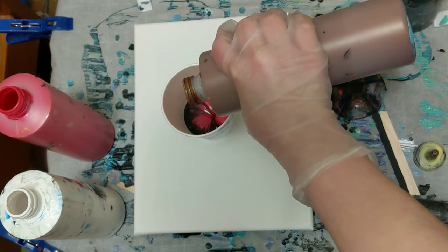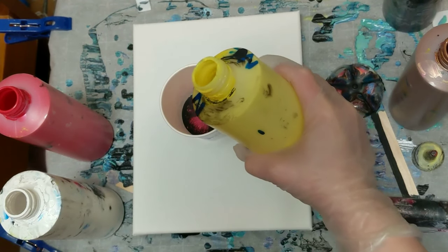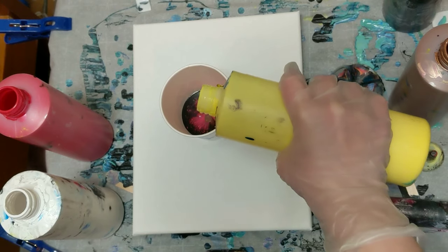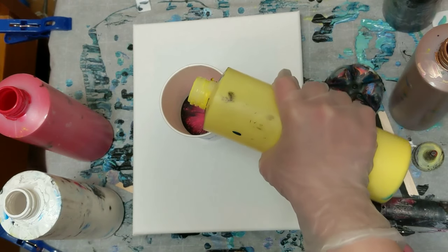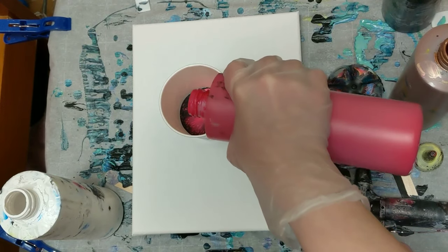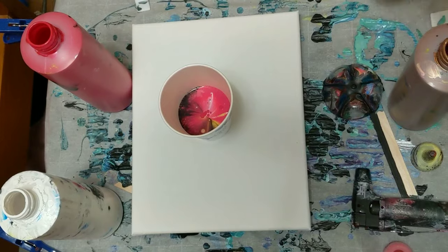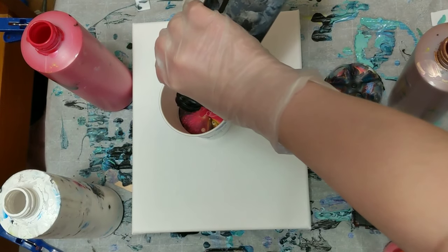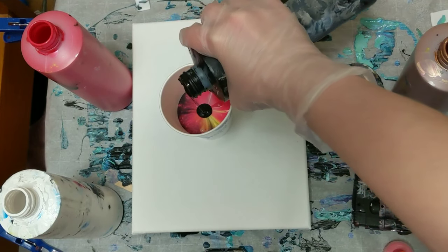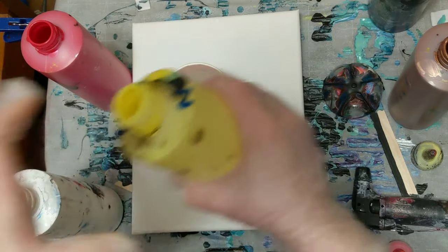I'm just pouring the colors into the cup. We've got black, white, red, and neon yellow. The red is mixed with Sergeant Art pearlescent mixing medium, and we've got bronze which is Liquitex. Everything else is Artist Loft flow acrylic, and everything is mixed with Floetrol and water.